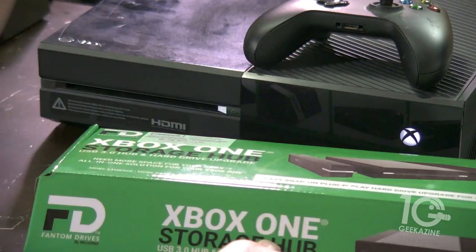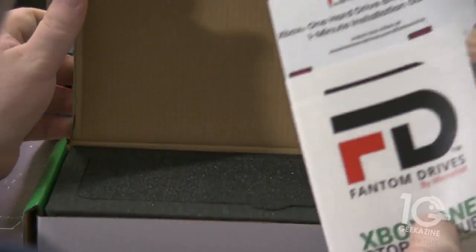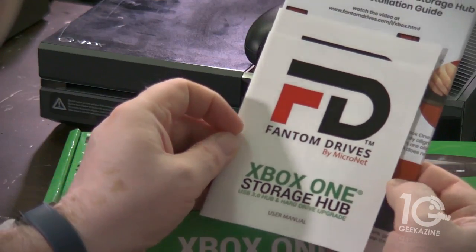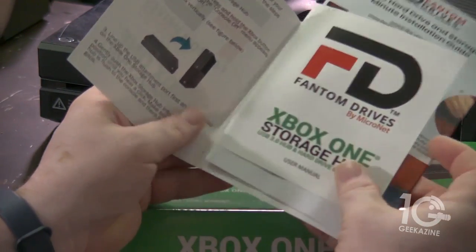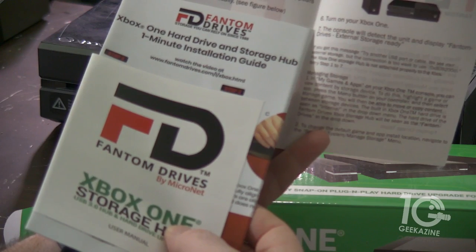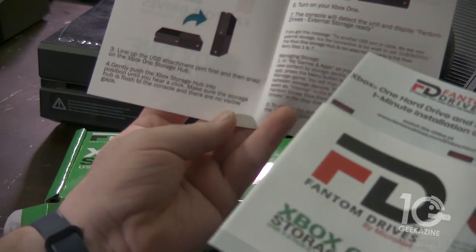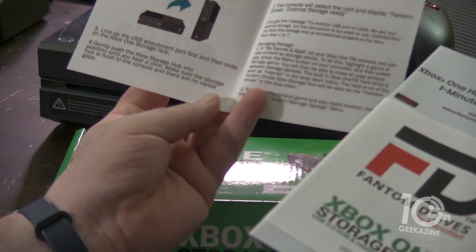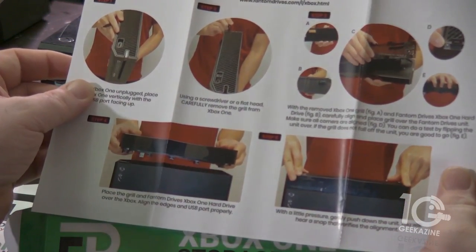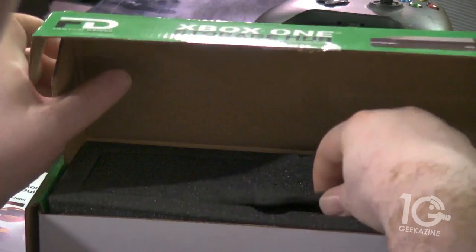We're going to be using that as well. Let's open it up. I don't know what type of hard drive is inside here — they don't really talk about it too much, maybe the documentation will have more info. So we have the Phantom Drives by Micro Net. Instructions say: turn off the console, place your Xbox vertically, line up the USB attachment, then snap the Xbox One storage hub into place. Turn on the Xbox One — the console will detect it and display 'Phantom Drives External Storage Ready.'